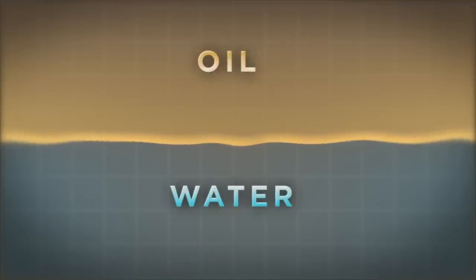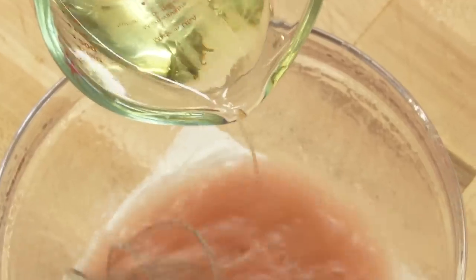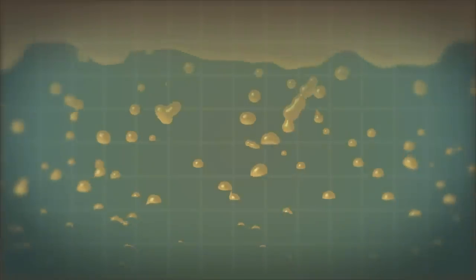For that we need to form an emulsion, which is basically a suspension of one of the liquids in the other. You can form an emulsion pretty easily just by whisking them together in a bowl, but that form of temporary emulsion is only going to last a couple of minutes — it's going to separate back out.